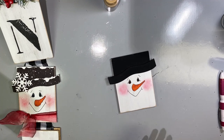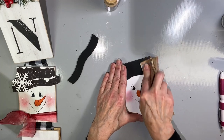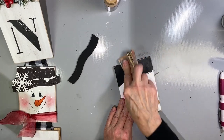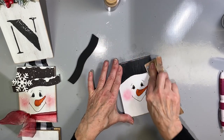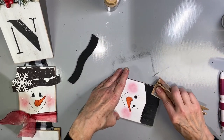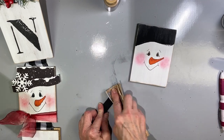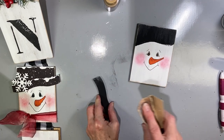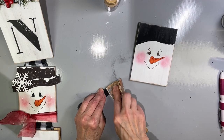The hat is nice and covered solidly, but we want to add a little distressing. So I'm just going to go back with my sandpaper and lightly sand over that again to give it a little bit of distress. I want the brim to match as well, so I'll do the brim also, just until you're happy with it.